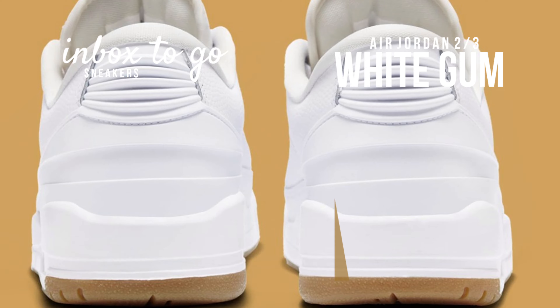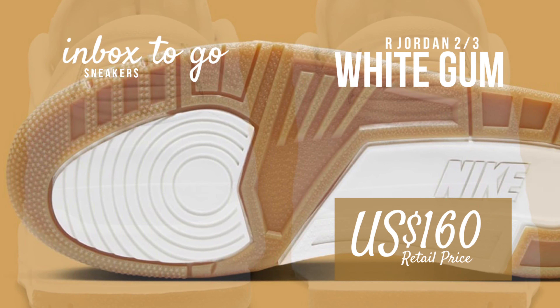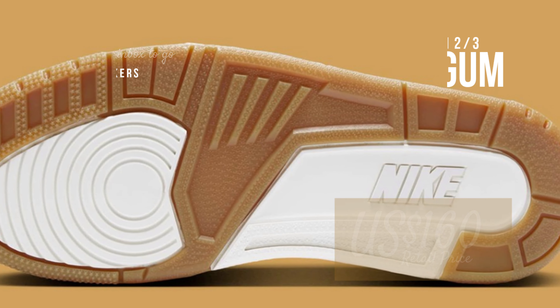Though a specific release date has not been announced, the Jordan 2/3 White Gum is expected to retail for $160 in women's sizing very soon.